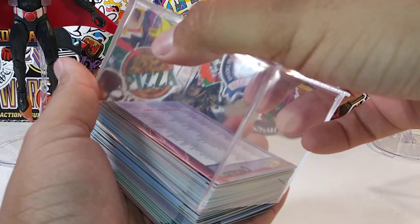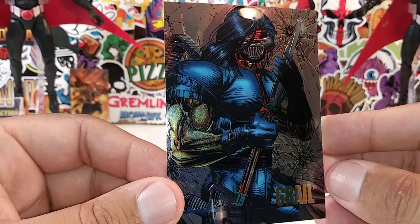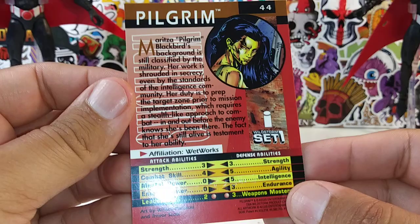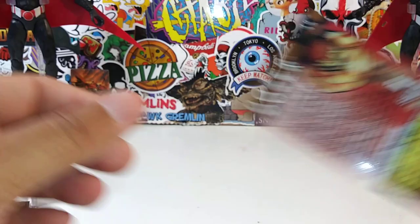We got 41 down — how much more do we have to go? A whole lot more. This is probably gonna be a 20 minute video. Jester. I'm gonna try to go through it as quickly as possible. Grail — look at that artwork, that's an awesome character. This is from Wetworks as well — there was a figure done with Grail. Same thing with Pilgrim — she is in action figure form. Same thing with Dozer — he's from Wetworks as well. You can find him in action figure form, released in the early 90s.